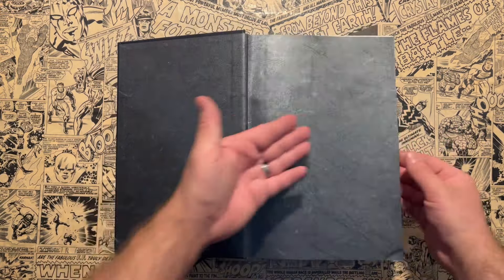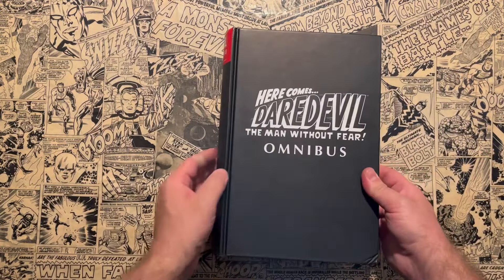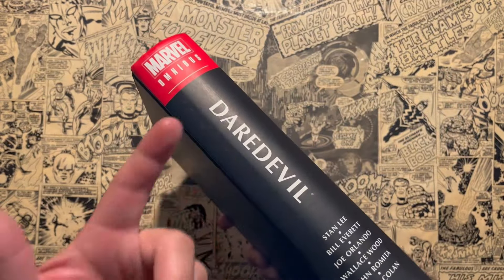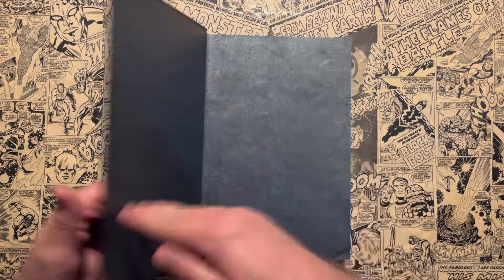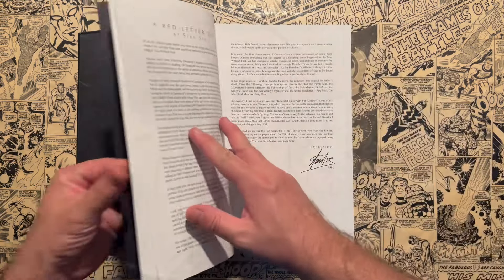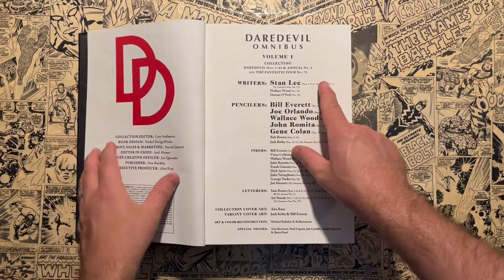This has the old marbled design they did with the end papers. It says 'Here Comes Daredevil, Man Without Fear Omnibus.' It's in between — they did the faux leather design and now they just do the plain black. If this ever gets reprinted, I'm assuming it will have the small font. On the back it'll probably have the Daredevil logo. Here's the front title sheet, and you get all the creators listed as well, including which issues they all worked on.